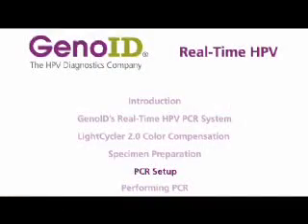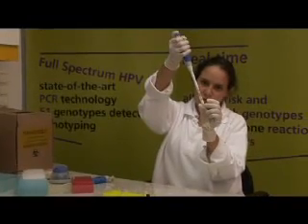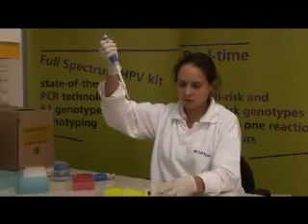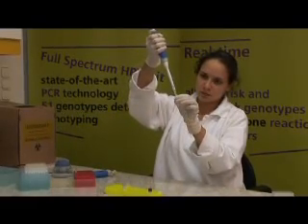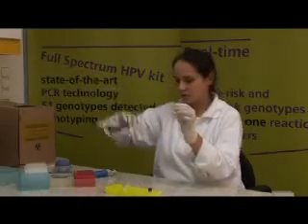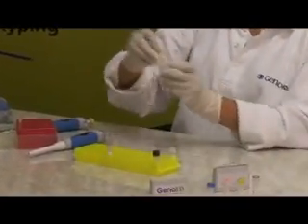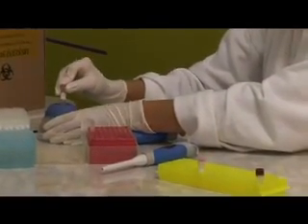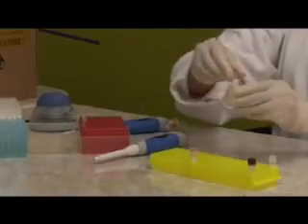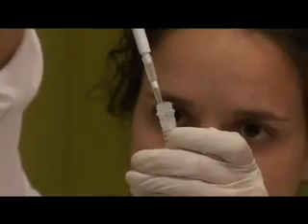For PCR setup, dedicated areas, equipment, and unidirectional workflow must be used for reagent preparation as well as for specimen and control preparation. Real-time PCR working master mix is prepared by adding real-time PCR buffer to real-time PCR PPN. ABI Amplitec Gold DNA polymerase is then added to prepare the working master mix. Only ABI Amplitec Gold DNA polymerase is valid for the test.